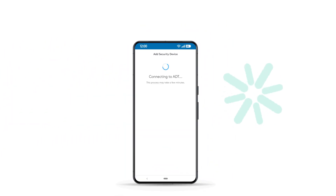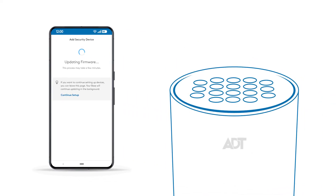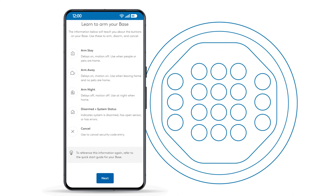Follow the prompts in the app to finish setup. Once connected to the network, your base will look for firmware updates. This may take a few minutes. The following screens provide useful information about the buttons on your ADT Base. Take a moment to review and hit Next when you're done.